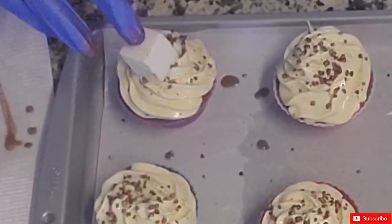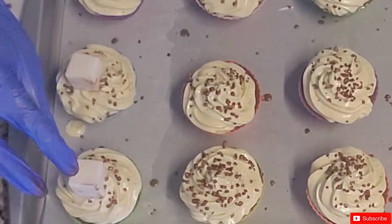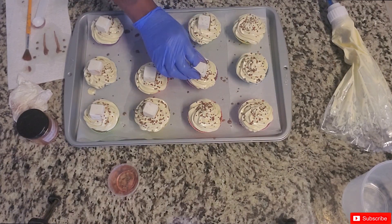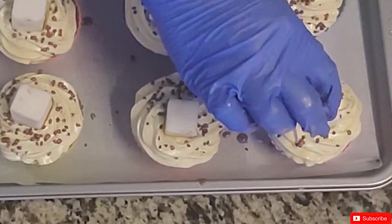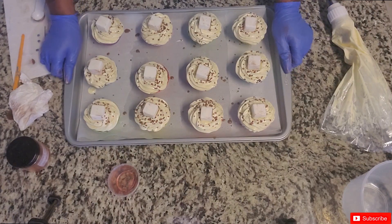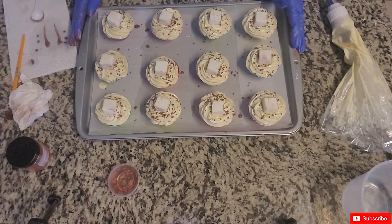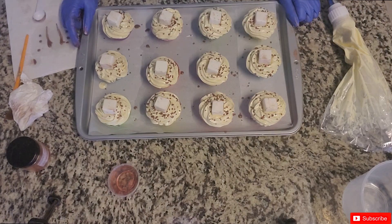I'm going to take my marshmallows and smoosh them right into the middle of each cupcake. There we go — the cupcakes are done! They're so stinking cute. We'll let these sit for 24 to 48 hours and then I'll come back and show you guys the unmolding and the finished product.